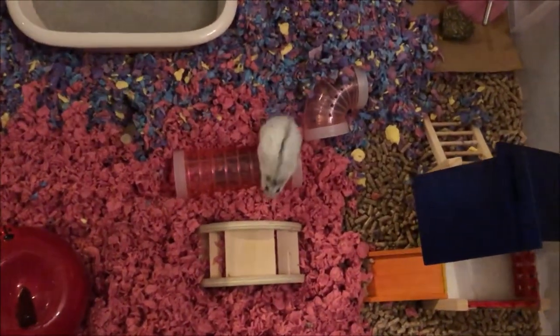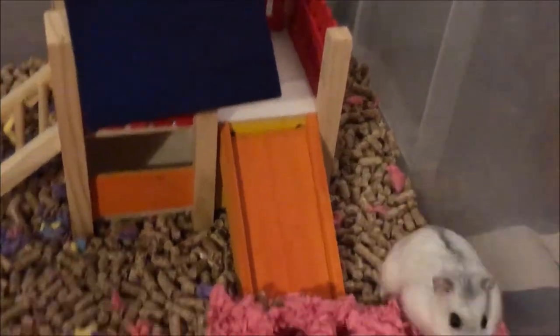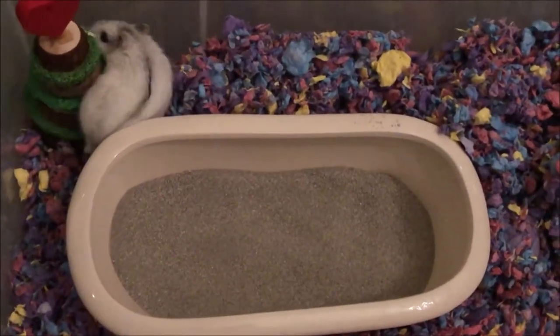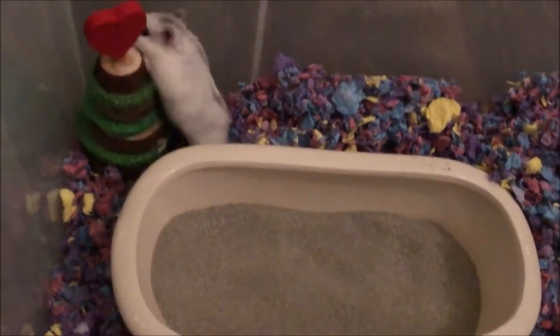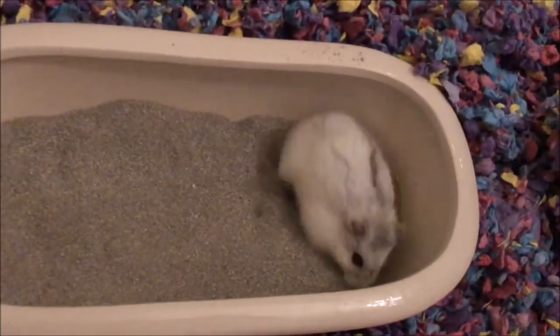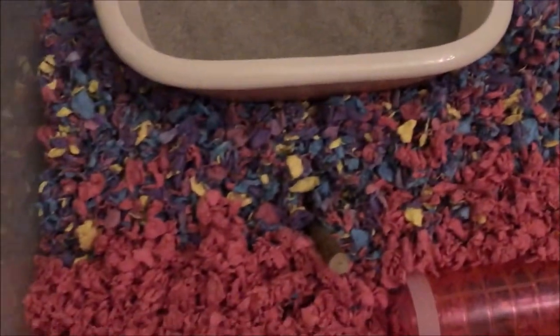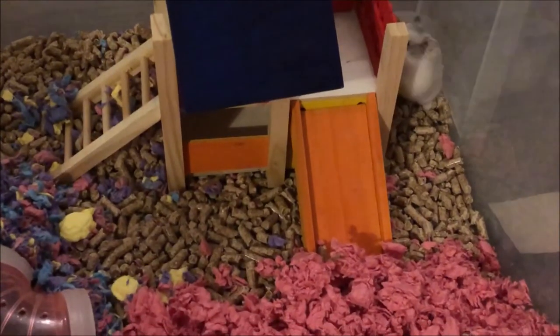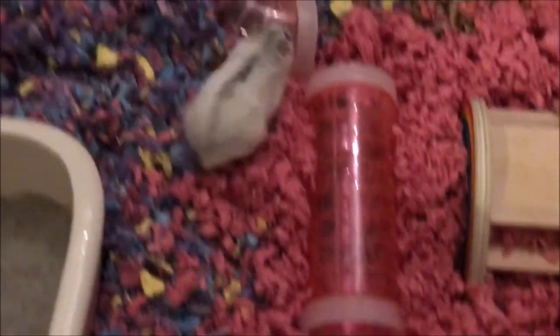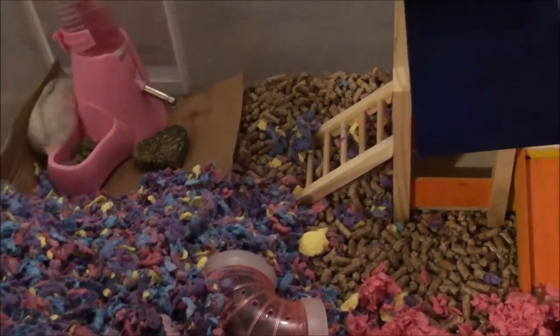And there's Daisy! Oh, will she go in that new luxury bath of hers? She's looking at it — come on Daisy, in you go! Yay! And that's why I love sand baths. That feels like satisfaction when I watch her having a bath, just knowing she's cleaning herself and making her fur nice and silky and smooth. I think she's just so excited to see the changes. This is what I mean about giving them something new — she's very active and enjoying exploring the new surroundings.